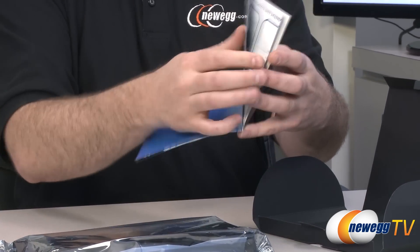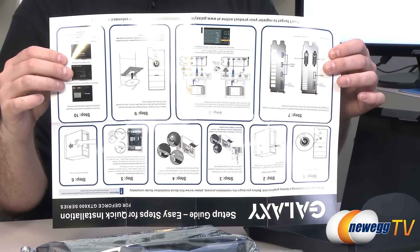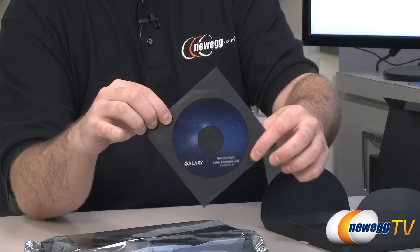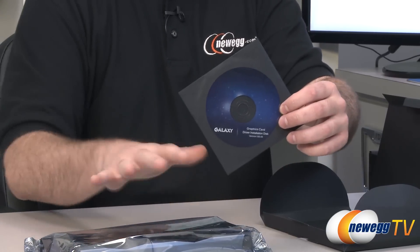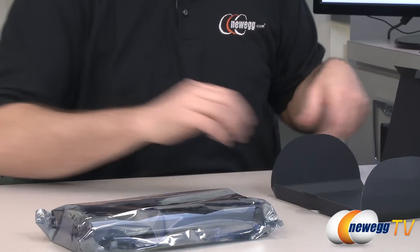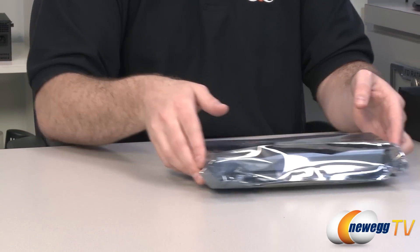You get a quick guide here that you can fold out with more diagrams for installing the card. And finally, you have your Galaxy graphics card driver installation disk. This is going to have some early drivers, so especially since this is a new video card, you're going to want to download the latest drivers from either the Galaxy website or the NVIDIA website to make sure you get the best performance and compatibility out of this card.